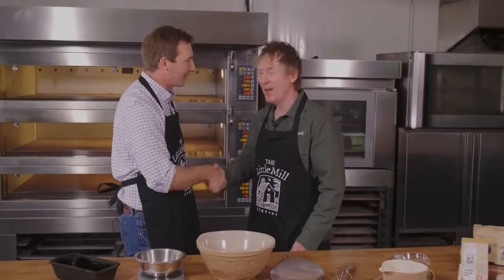Rob, how's it going? Very good, Hector. I had a great morning with your dad. Excellent. And now I'm with his son in the kitchen. That's right. We're going to try and show you some baking today.